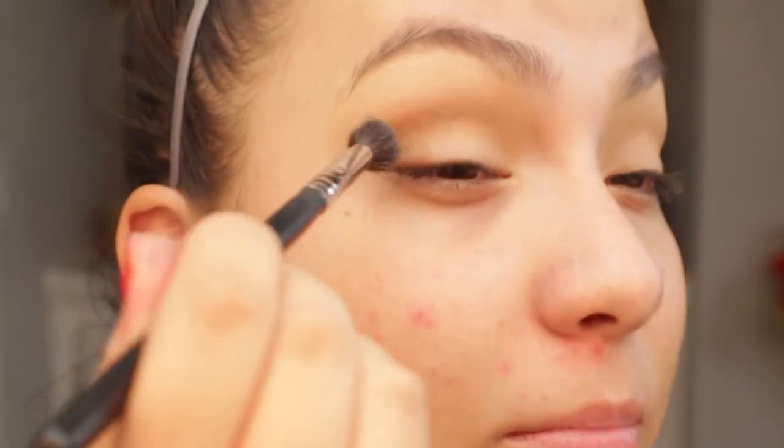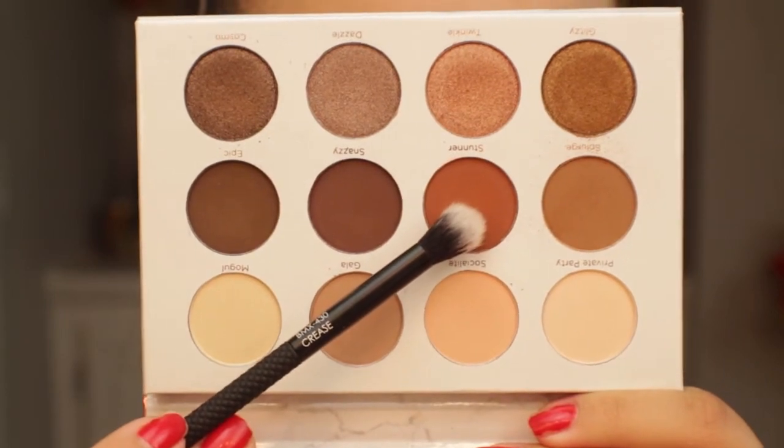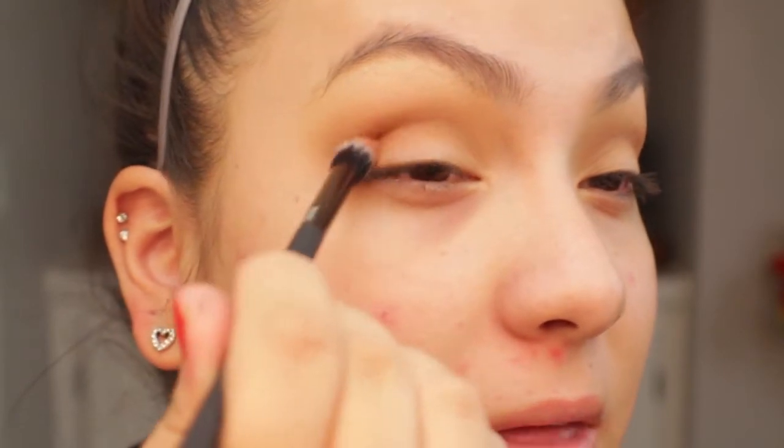We're focusing this color in the crease, and this is my first time using this eyeshadow palette — so far I'm liking it. It does have a bit of kickback when you press your brush into the shadow, but it's not bad enough to complain about. The kickup seems rather normal. I'm going back in with the Morphe M505 blending brush to blend everything out. Now I'm going in with the shade Stunner to add a slight bit of warmth in the outer portion of the eye, and it's okay if you get some of that shadow onto the lid.